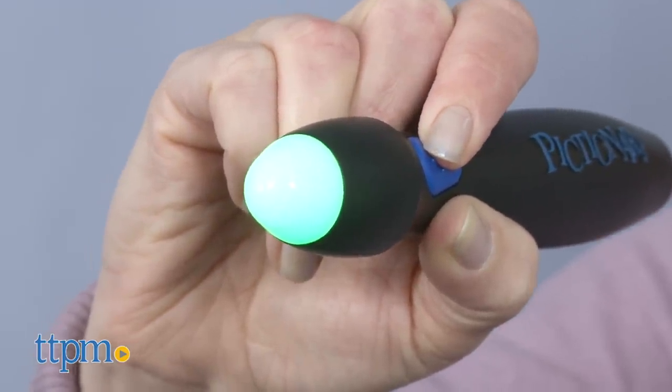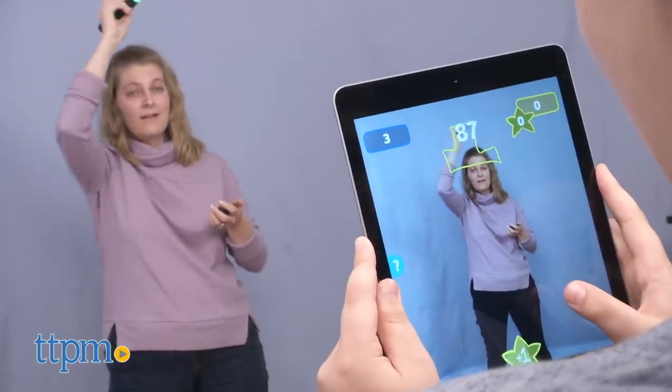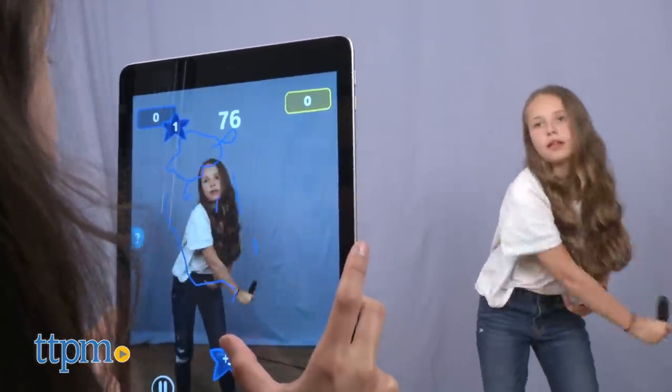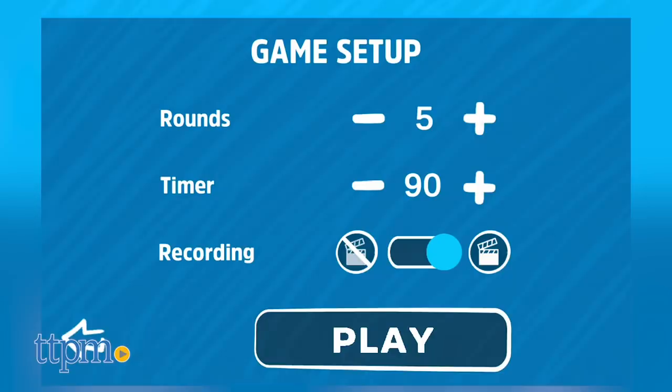This uses a special light pen that transfers what you're drawing in the air onto the screen of a mobile device through the free Pictionary Air app. That means that even though you can't see what you're drawing, your teammates can. And they'll be trying to guess what it is before time runs out. The game is played in rounds, and you have the ability to adjust the number of rounds and the timer before you start playing.